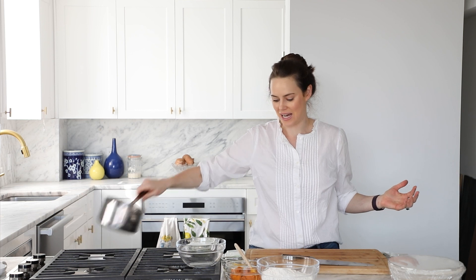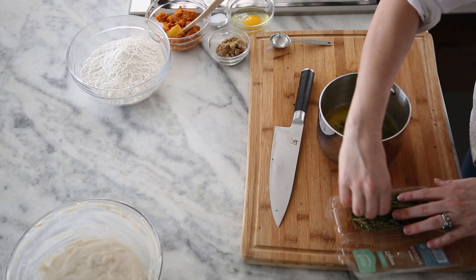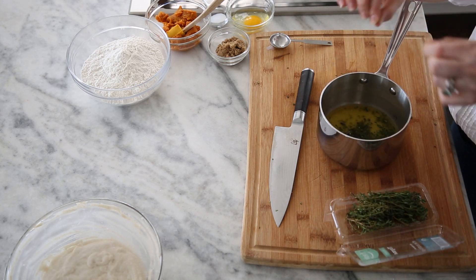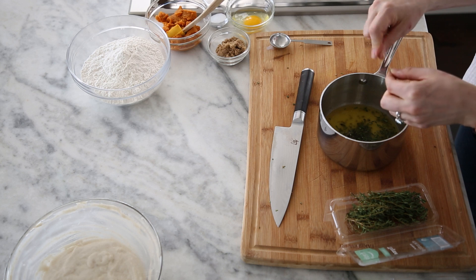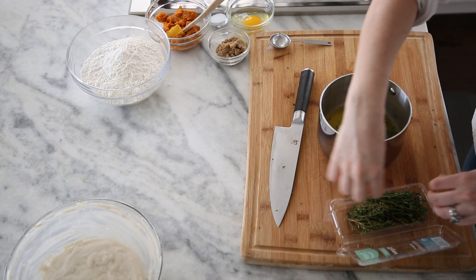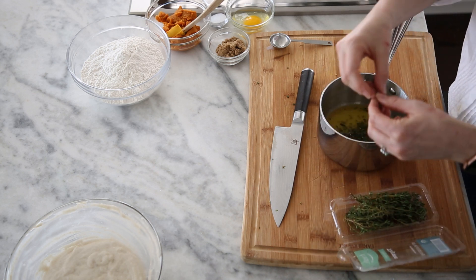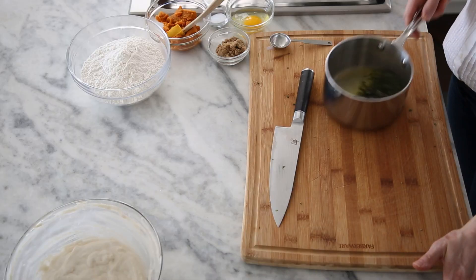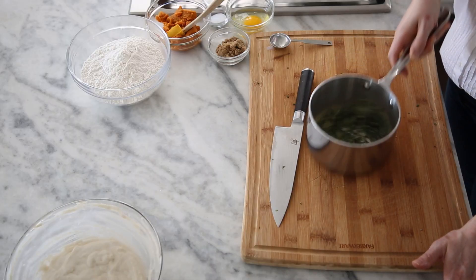The only herb left is thyme. While it's a little more delicate, it is still a woody herb, so we're just going to pick it off the stem. About a teaspoon — not that serious. If you get a stem in there, don't stress about it; you can pull that out later.